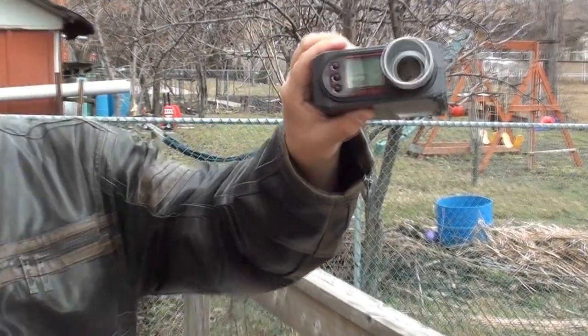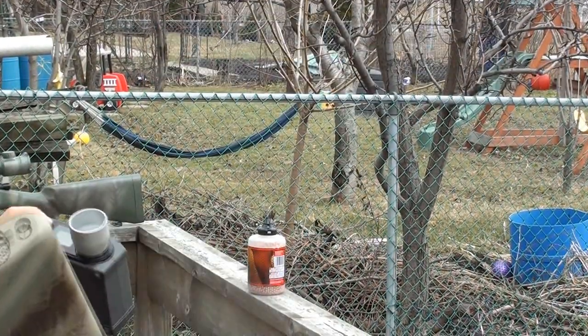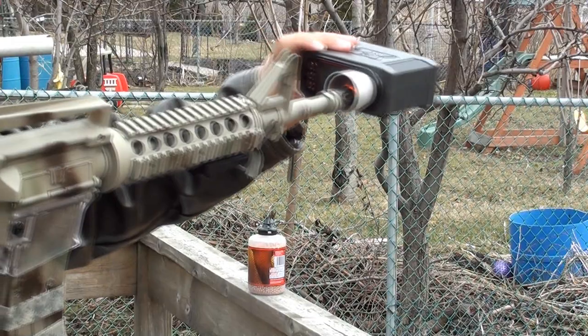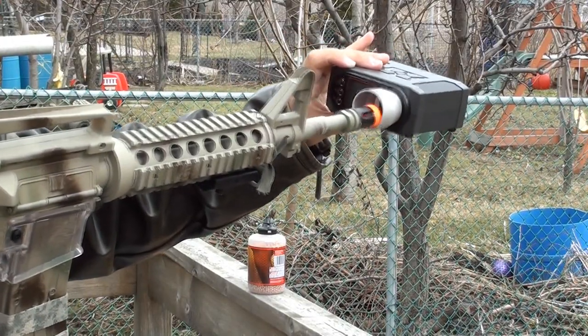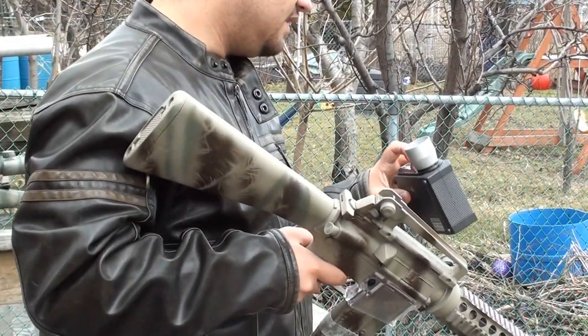290 FPS. As you can see, it's rather good. Let's do another one — 285. Pretty fast for a budget gun.